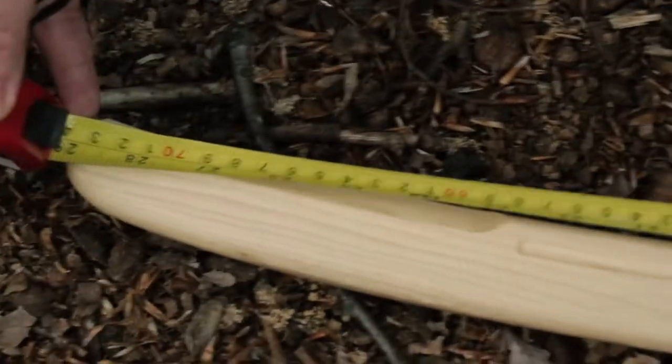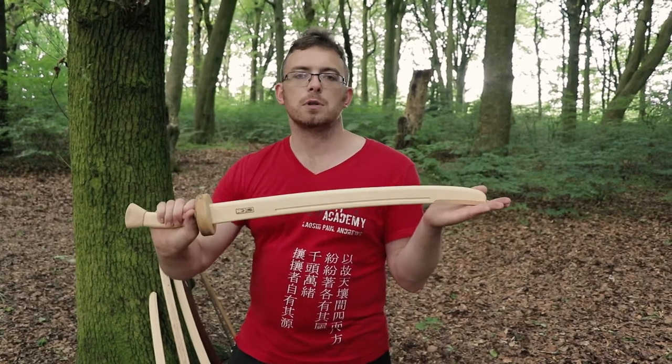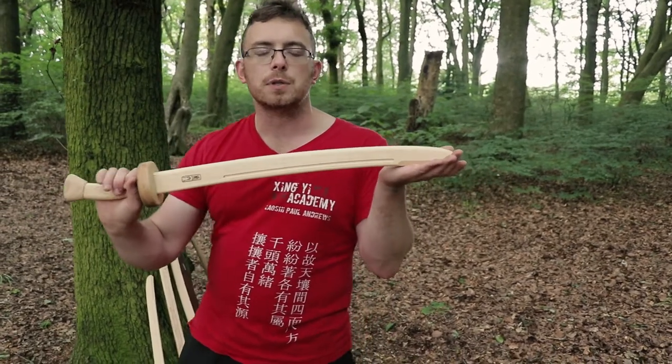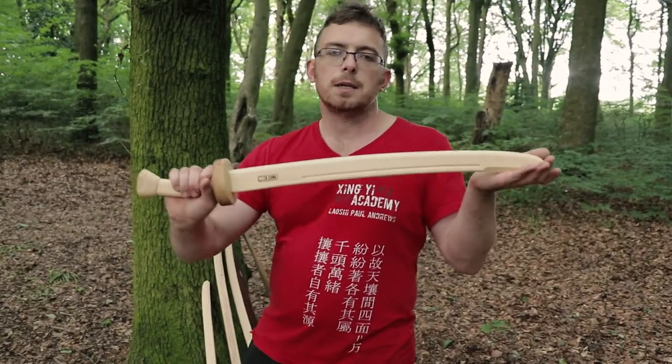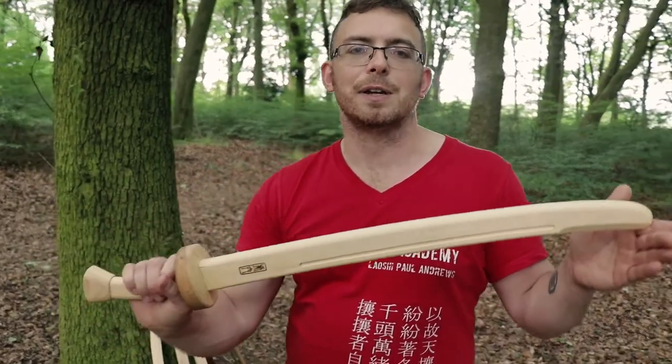If you're interested in swords, swordsmanship, and Chinese sword fighting, check out the links below. Get onto our Facebook page, UK Chinese Sword Fighting. We have classes in the Leeds area and do regular seminars and workshops with me and my teacher Scott Rodel every year. If you want to buy some swords, get over to Graham Cave's website, Tiger's Den Swords — tell him Paul sent you from Xingyi Academy. See you later guys.